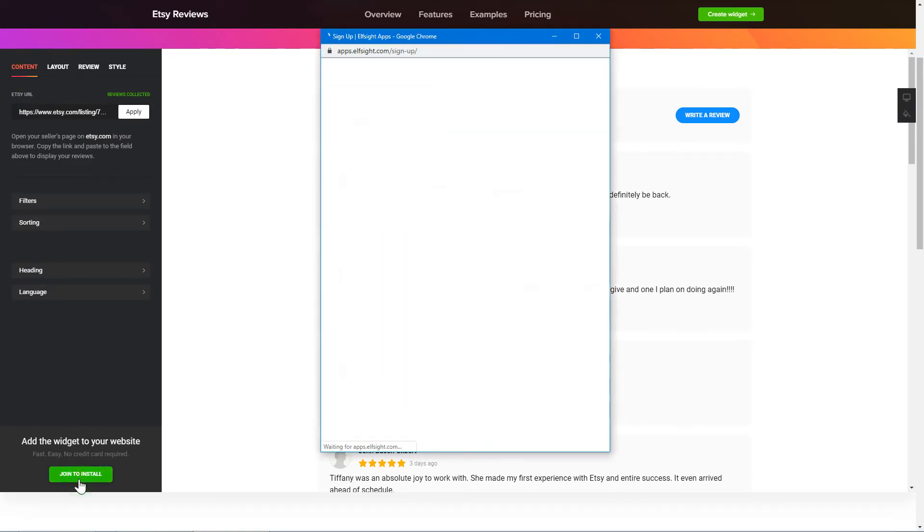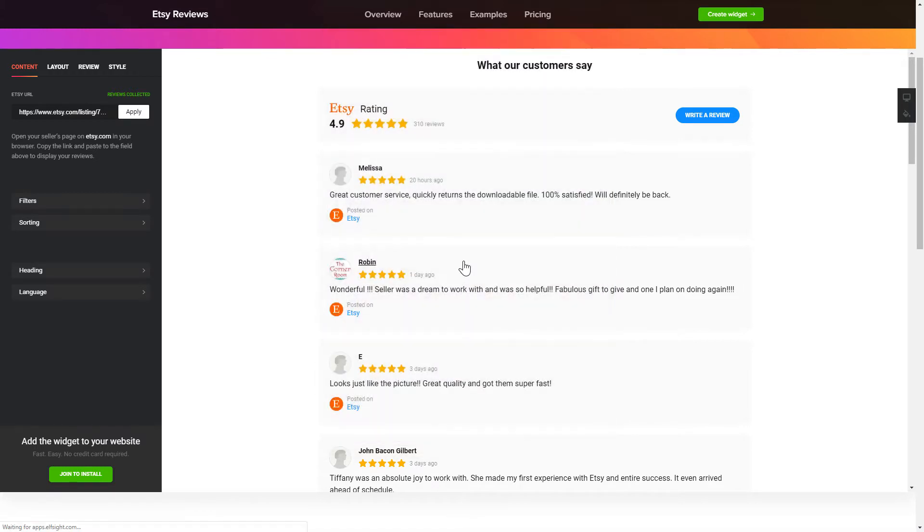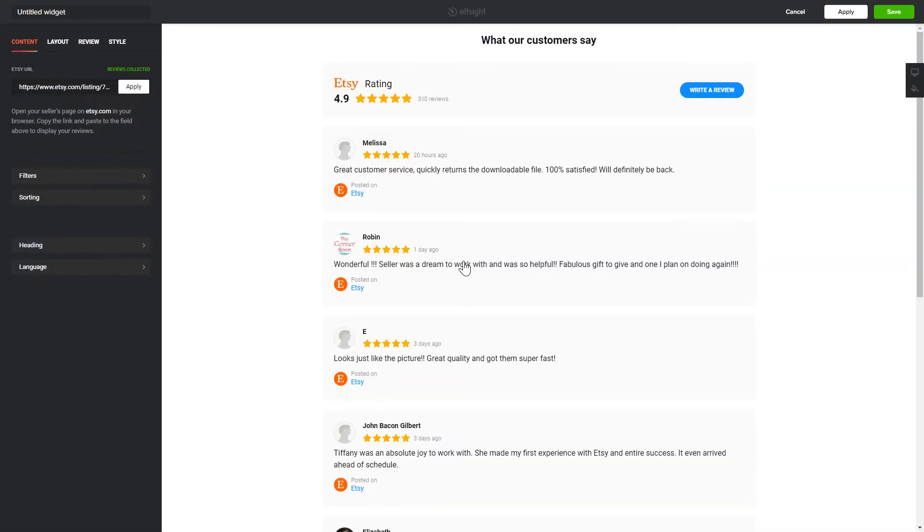Click Join to install to add the widget to your website. Log in or sign up to Elfsight Apps — this is free, no credit card required. After you sign up, you'll see the widget that you have just created. Click Save.